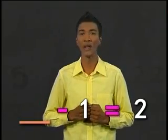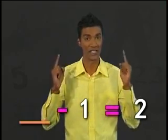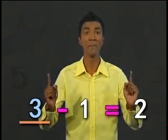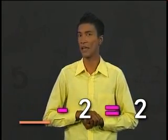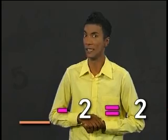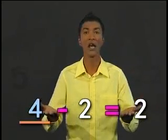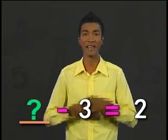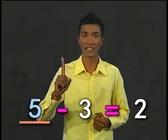Next, what number minus 1 equals 2? The answer should be 3. 3 minus 1 equals 2. What number minus 2 equals 2? The answer should be 4. Now, what number minus 3 equals 2? Yes, 5.